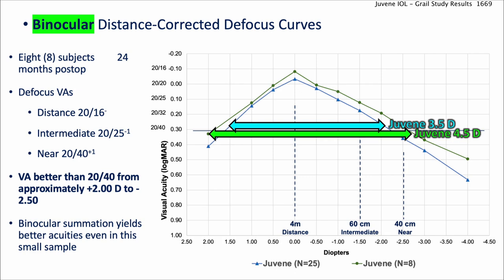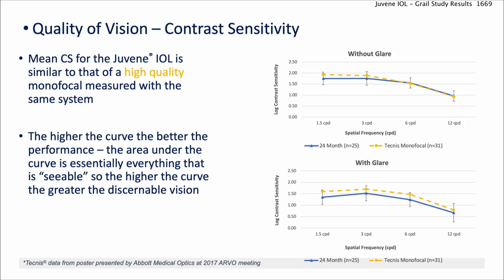In the binocular studies, even though there are only 8 patients, there's 4.5 diopters of total range, from approximately plus 2 to minus 2.50. That's for 20/16 distance, 20/25 intermediate, and 20/40 near. None of these patients were left myopic — they were all best corrected for distance vision. So that's certainly a very useful accommodative range.